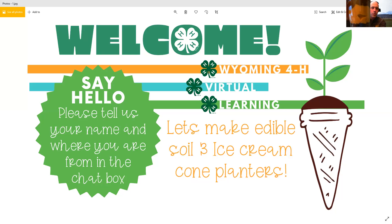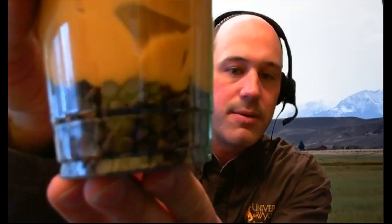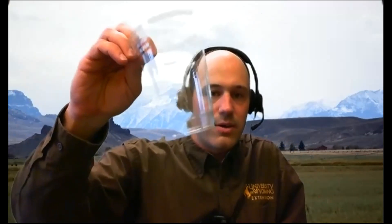This is called edible soil. Hopefully you already have your pieces, and we're going to make it look kind of like this. Get your items out, get them close to you, get them ready. The first thing you're going to need is a clear cup — it can be a bowl or a cup.